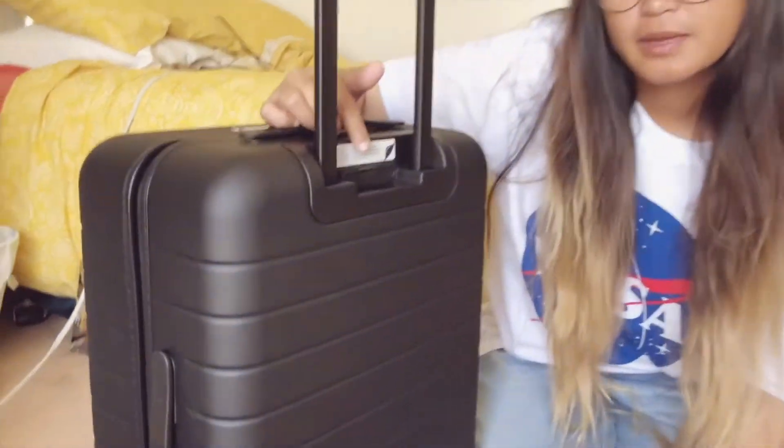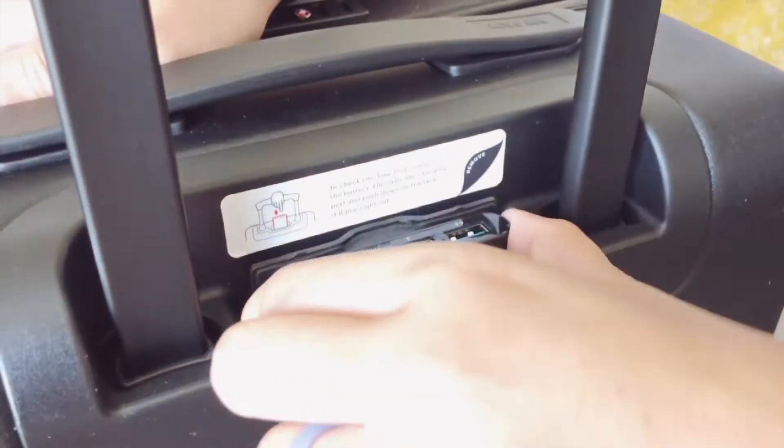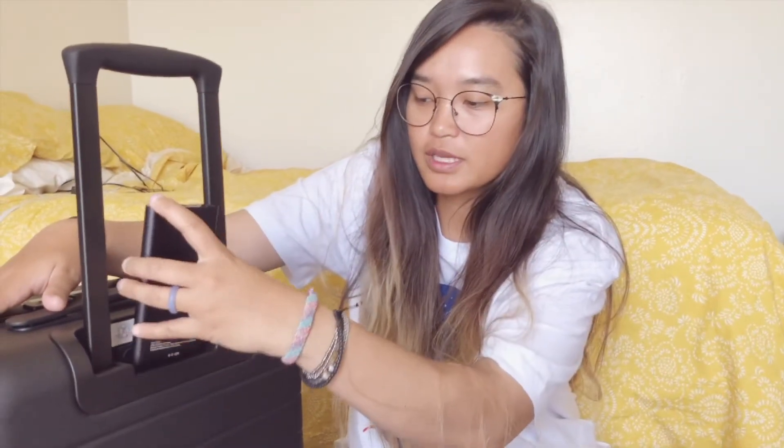Right here you can see the ejectable battery — push it and it pops out like that. You take it out when you go to the airport. If you're going to check in your luggage, you take it out and put it in your purse or bag, and when you have your luggage again you can just put it back in.